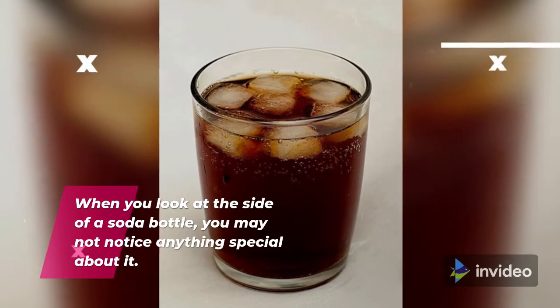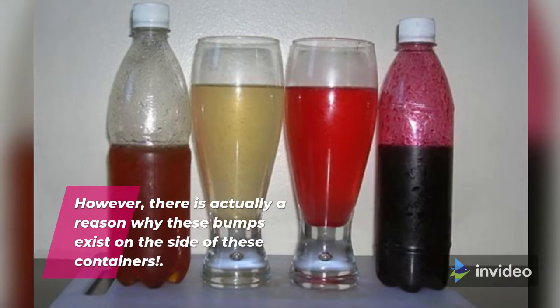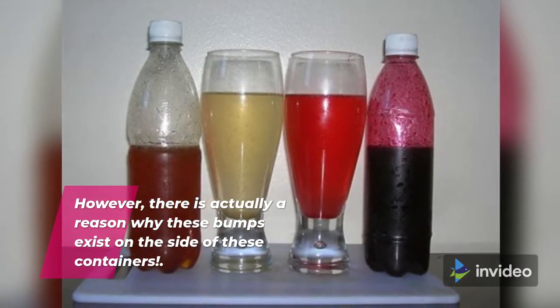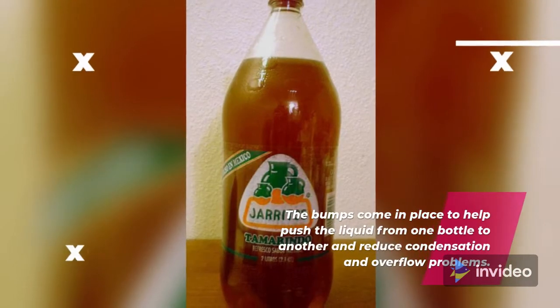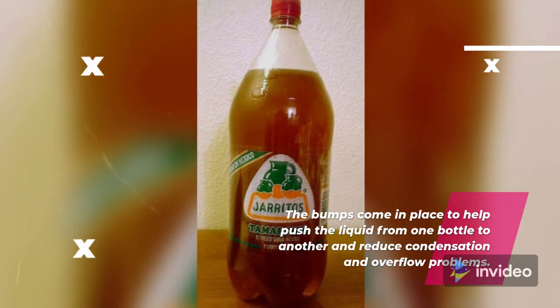When you look at the side of a soda bottle, you may not notice anything special about it. However, there is actually a reason why these bumps exist on the side of these containers. The bumps come in place to help push the liquid from one bottle to another and reduce condensation and overflow problems.